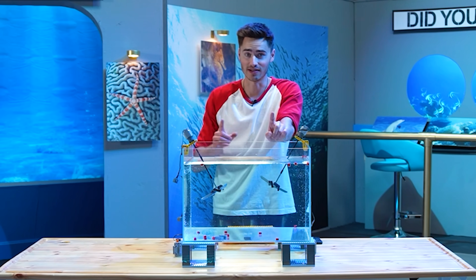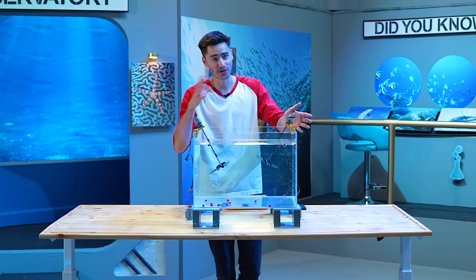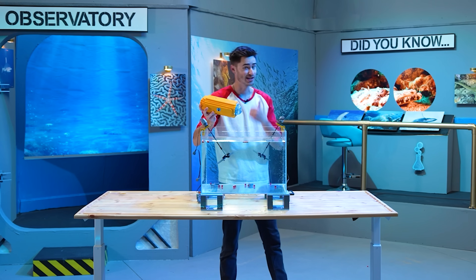We're getting somewhere with this model. It took longer to fill up with water, which is great, and it was moving pretty well in the water even with just one flipper. So let's go to the next one.